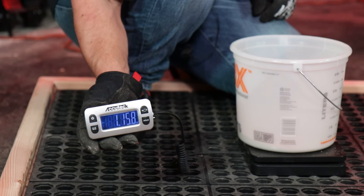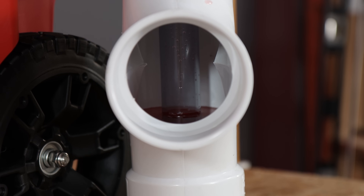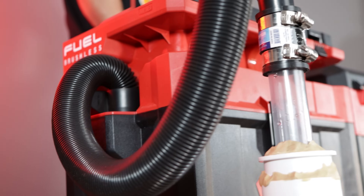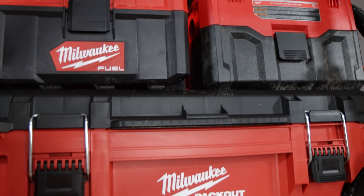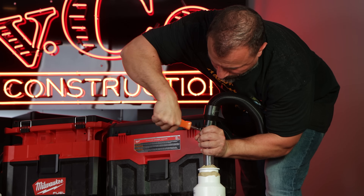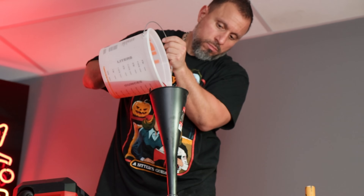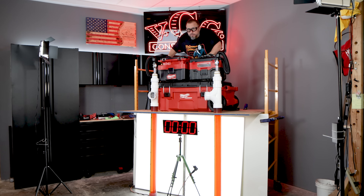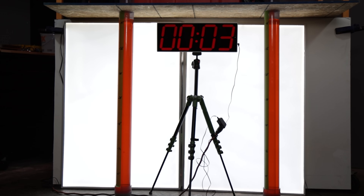Finally, we have the test you all tuned in for: the water pull test. Both of these vacuums have pretty stellar statistics for their size. The M18 cordless has a vertical water pull, or sealed suction pull, of 32 inches. The Packout Fuel gives you a full 47 inches of sealed suction in water. Although we can see these statistics on paper, we wanted to test it out for ourselves. We filled both clear PVC tubes with exactly six quarts of Cherry Red Milwaukee Kool-Aid. Let's see which vacuum is indeed more powerful — after our testing so far, I think you're going to be surprised.